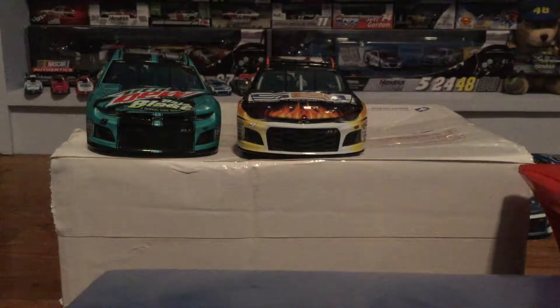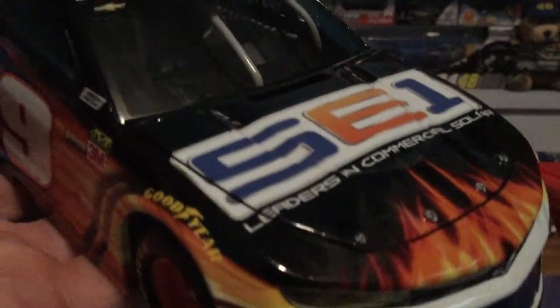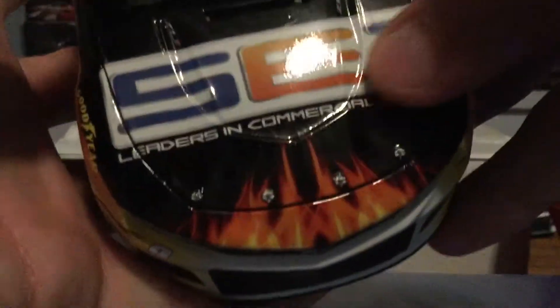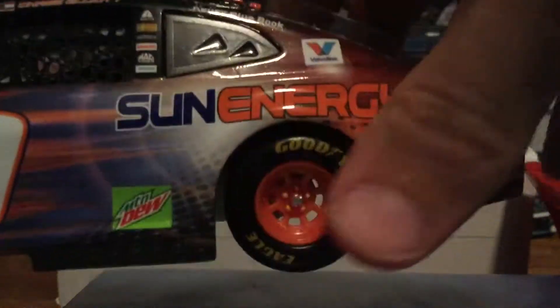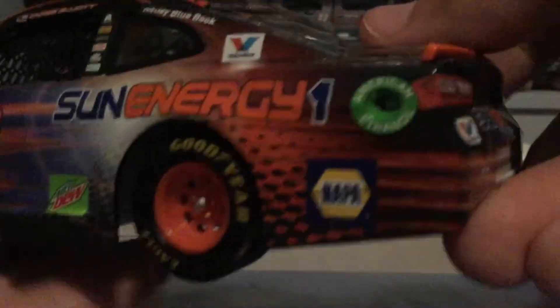We'll start with the standard finish — that would be Chase Elliott's Sun Energy One diecast. This is not the one he ran at Watkins Glen or the Roval, which by the way was a fantastic race, 10 out of 10 in my opinion. Here it is in all its glory. I'll open the hood — you can't really see in there — but there's the hood. On the hood you have Sun Energy One and the beautiful flames.